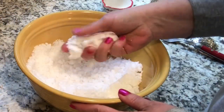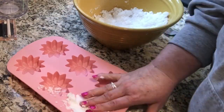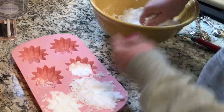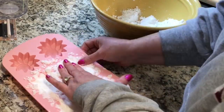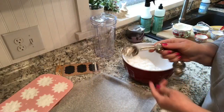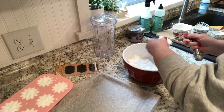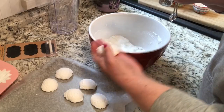Once I get this to the consistency I like, I'm going to pack it into this flower mold I found at Walmart. If you want this one in particular, rush down there right now because I found it in the Easter section — I think it was around two or three dollars. I just thought it was so cute and it works for any time of the year since it's just a flower. If you don't have a mold, you can use a tablespoon, pack it in nice and tight, pop it out, and put it on a cookie sheet to dry.